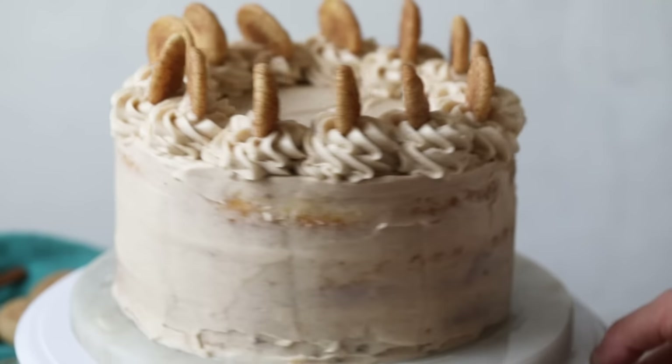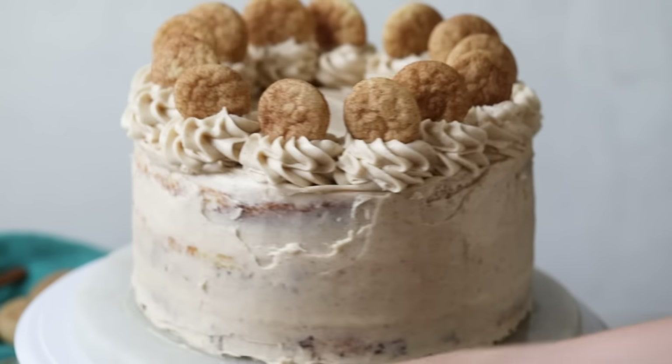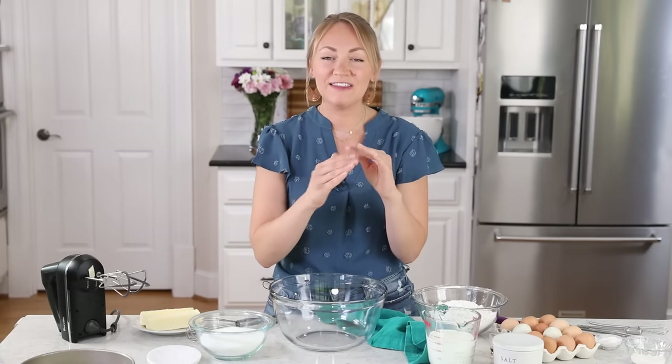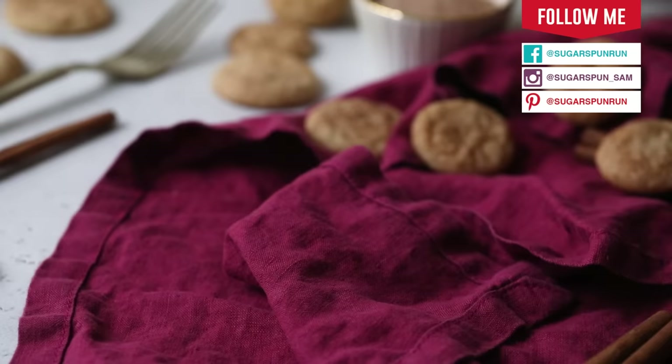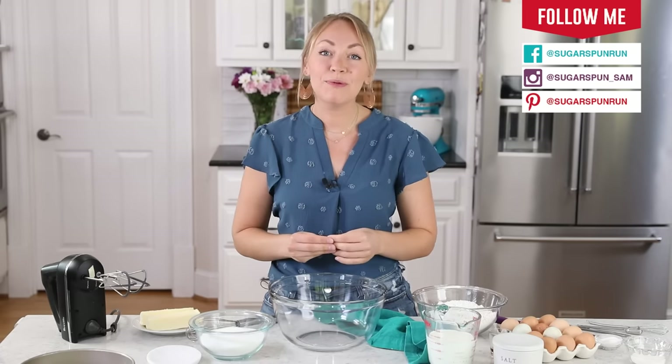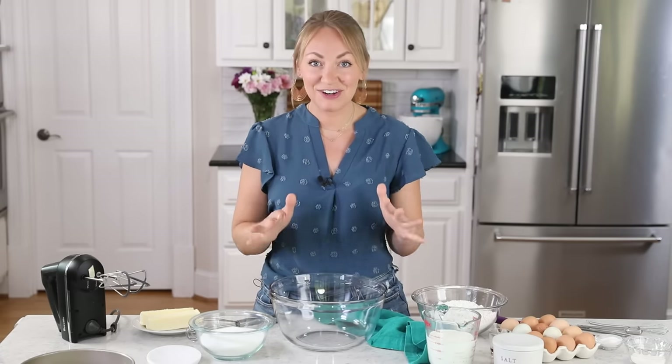Hey, it's Sam from Sugar Spun Run, and today we are making a snickerdoodle cake. This cake was so much fun to develop. I was very particular about making sure we get that classic snickerdoodle tang. It has a beautiful ripple of cinnamon and sugar swirled throughout the crumb. Let's go ahead and jump right into it by preheating our oven to 350 degrees Fahrenheit.